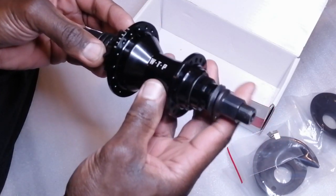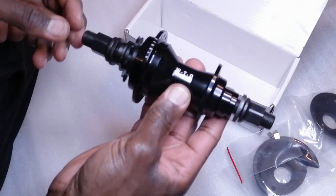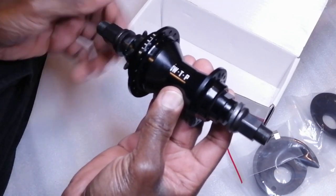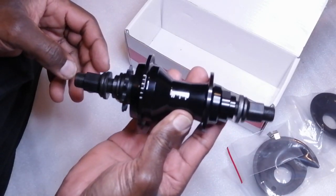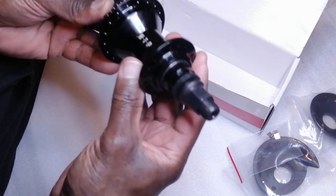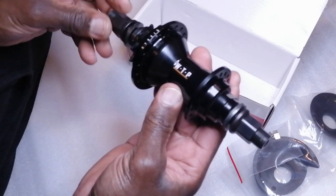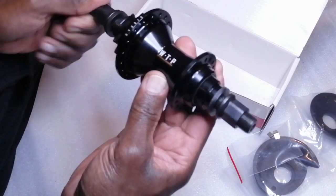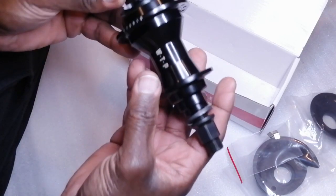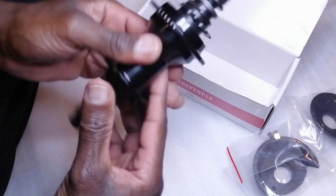This hub you can get at your local bike store, as long as they're decent. If they've got Weed People bikes, they should be able to get this hub. If they haven't, tell them to get an account with More and Large UK distribution for Weed People, and then tell them to get this in. Retails at £130 at the moment, the last time I saw it. Tell them to get it in stock and get coasting.